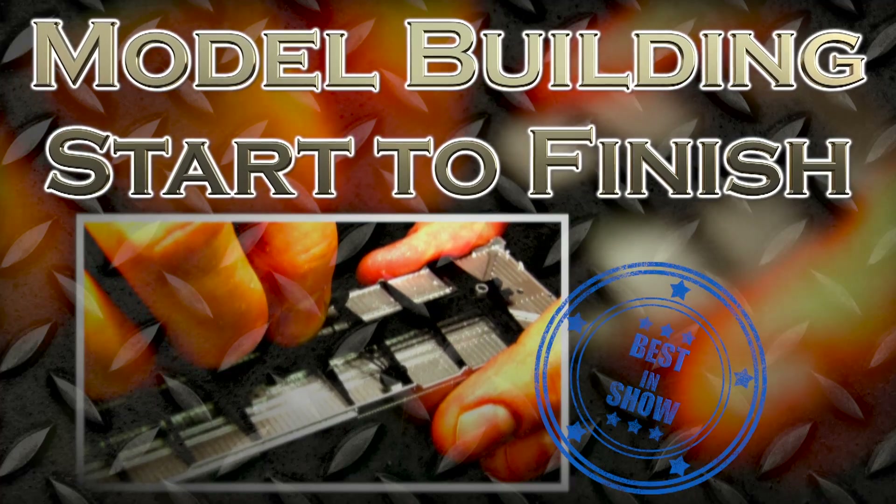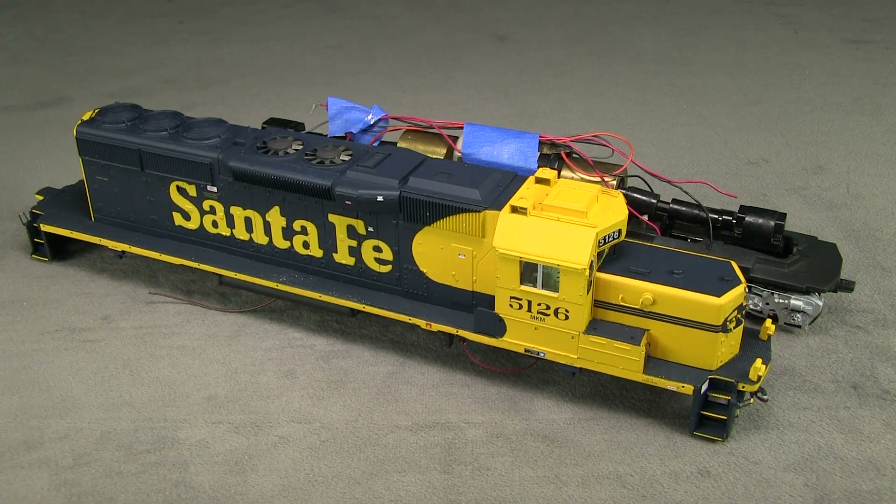Hey everybody, welcome to another episode of the SD40-2 build, model buildings start to finish. This is John. I'm sitting here with Dan looking at the SD40-2.